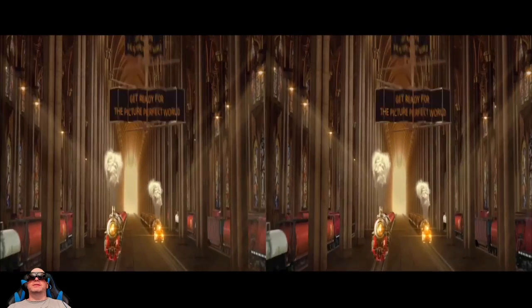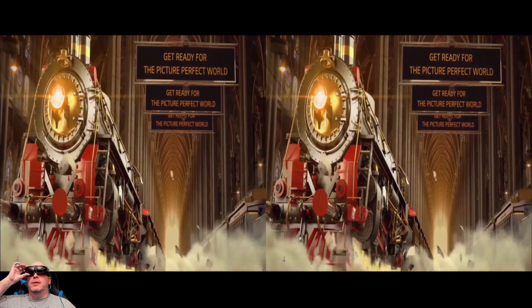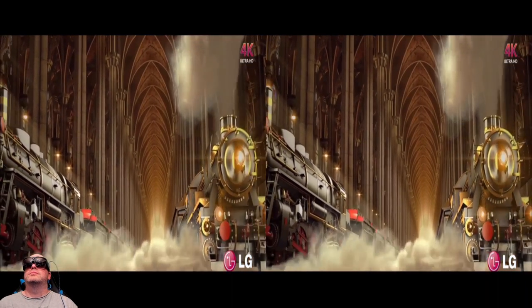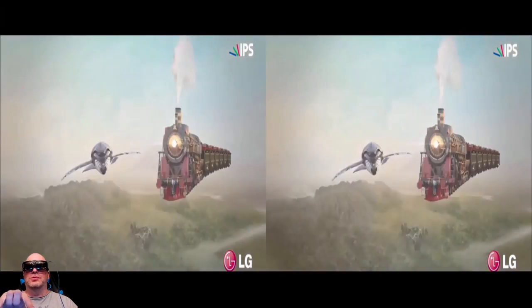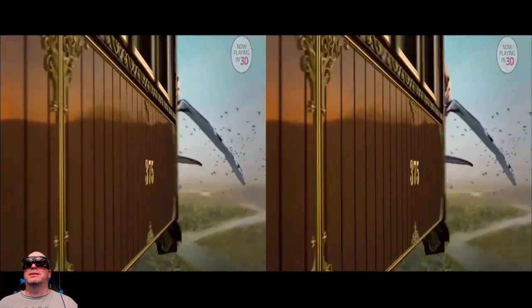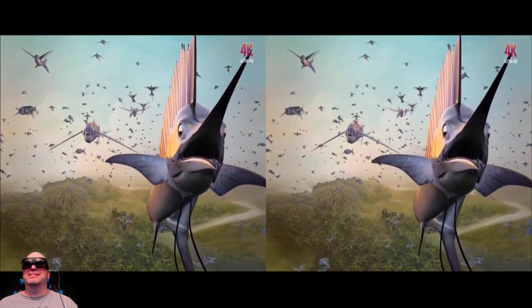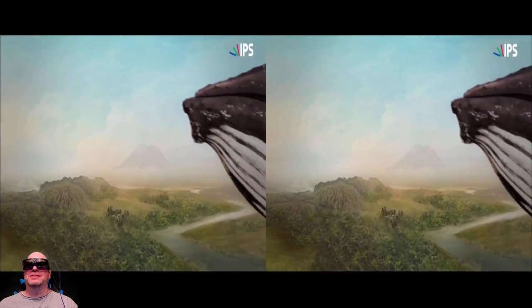There's also this LG content, and this is really impressive. We've got these trains, and you're going to hear the sound because it's really loud. This is all 3D right now — and it says it's 4K. On the camera you're actually seeing a dual image, but I'm only seeing one 3D image in front of me. Inside the application, there's that whale that everybody uses — Magic Leap had one, Nreal had one. It's pretty impressive in the ODG device.